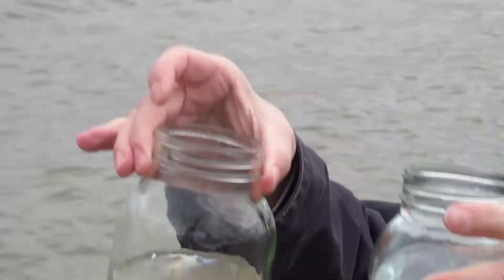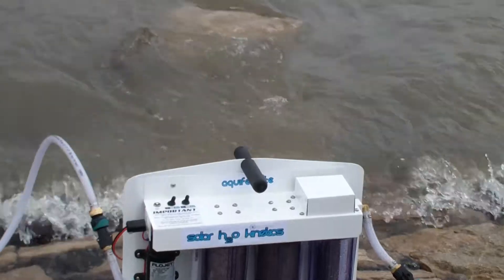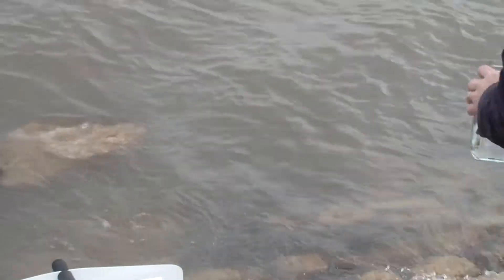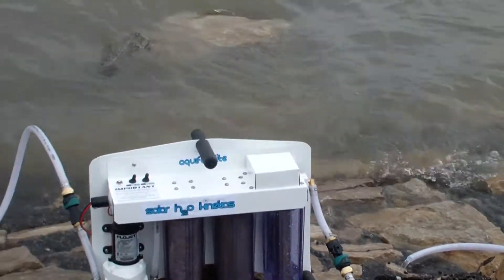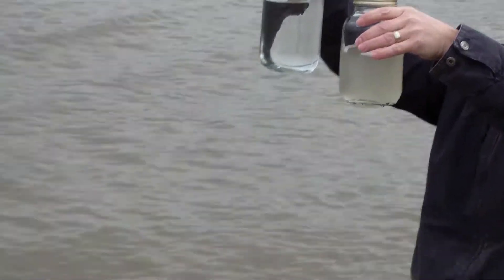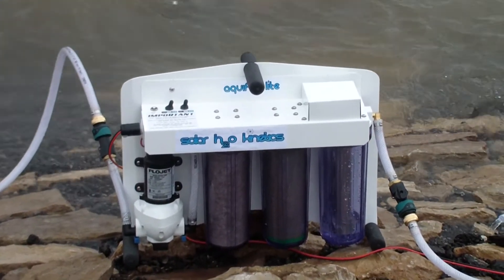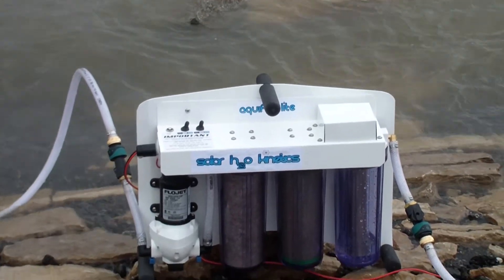Pretty nice — unbelievable. It's a small amount of space and it's still about three gallons a minute. It feels fresh. It's very quiet also, but it is running. Crystal clear water coming out of the hose right into the jar. We are going to put it to the test by taking it to an actual water lab to see what kind of contaminants are in this Mississippi River water. There you go folks — Solar H2O Kinetics, this is the Aquifer Light. Three gallons a minute, killing any viruses, bacteria — coliform, E. coli, enteric fever, typhoid fever, the flu virus — you name it, it takes care of it. Check it out.